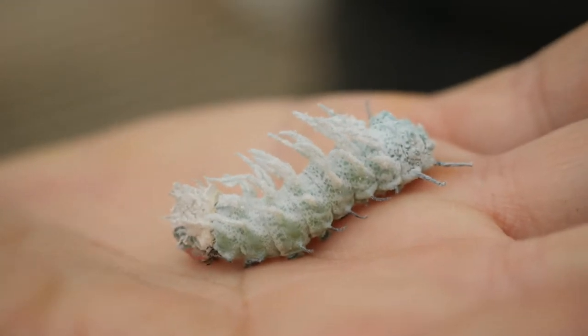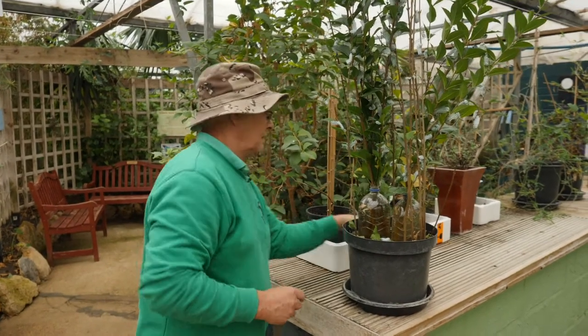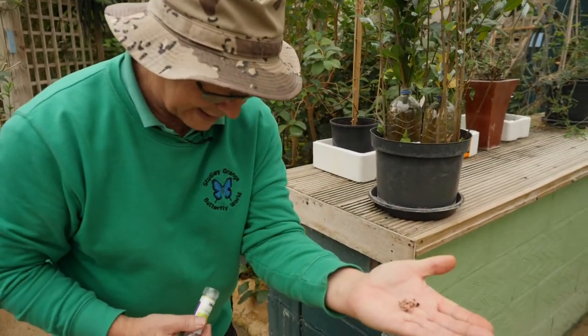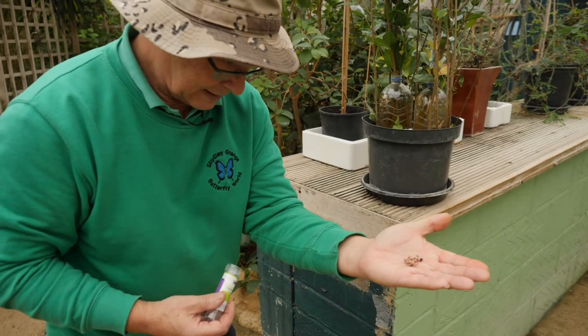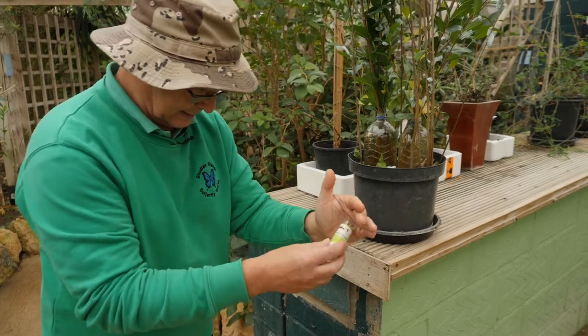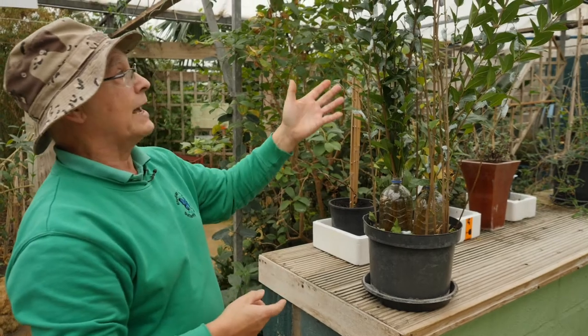These are about four weeks old at the moment. They started off as little eggs like these. Here's another batch waiting to hatch. These will hatch in about 10 days and then I'll put them onto this plant and they'll eat away.